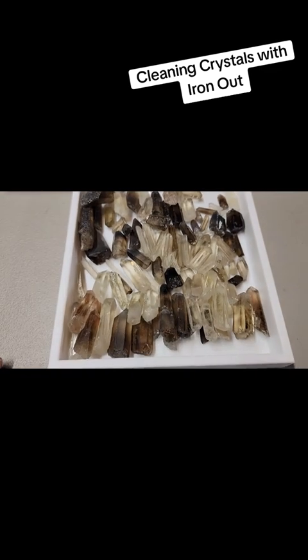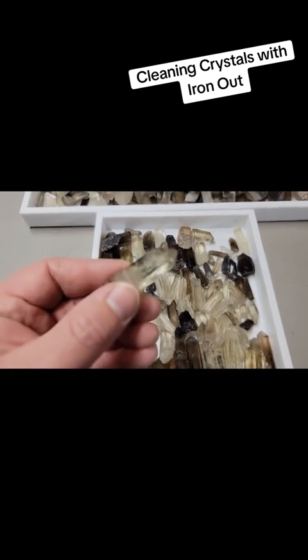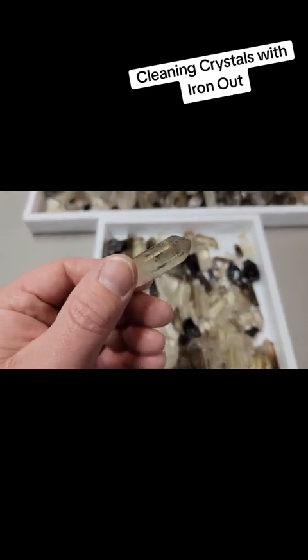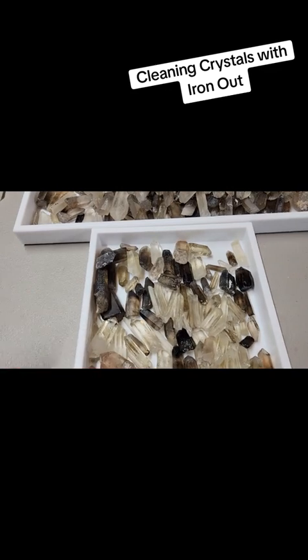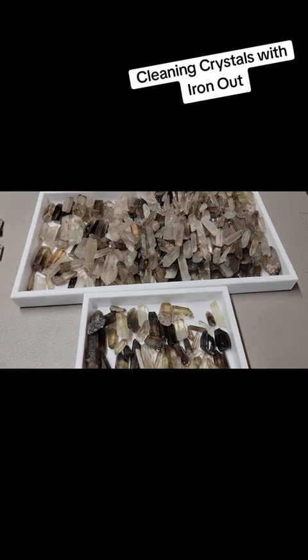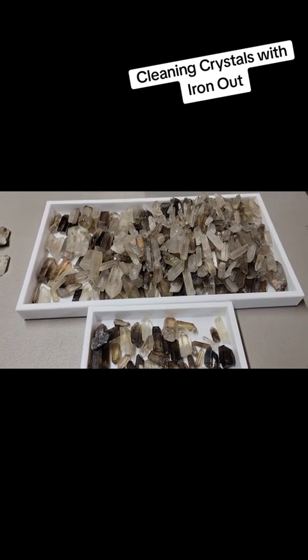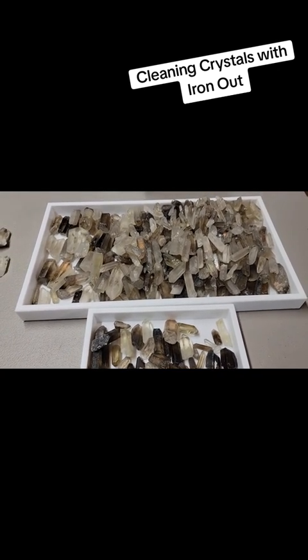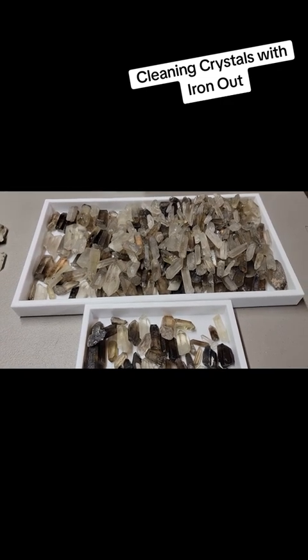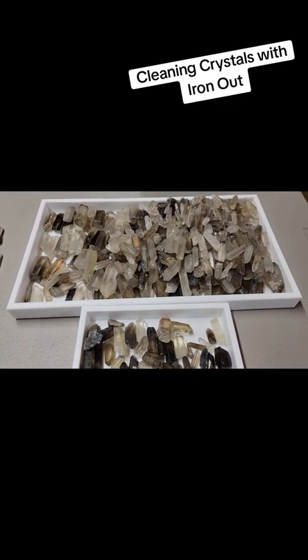I definitely have enough to have made this worth doing. It's a simple process — it's fun, it's cathartic. I like to spend a few hours going through crystals, grading them, cleaning them, and doing that maybe once or twice a year if I'm lucky enough to come across a decent deal. Anyway, if you guys have any questions or want to see anything further, let me know. Appreciate you guys, bye bye.